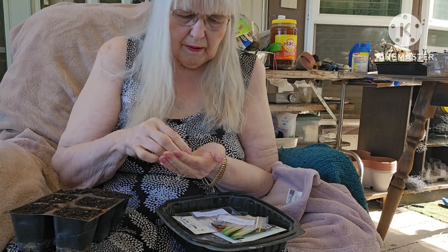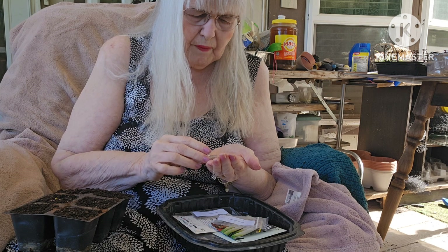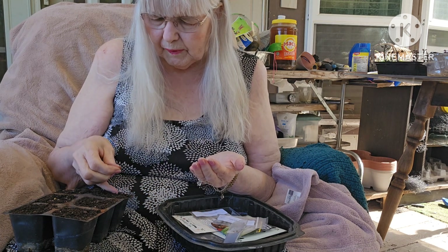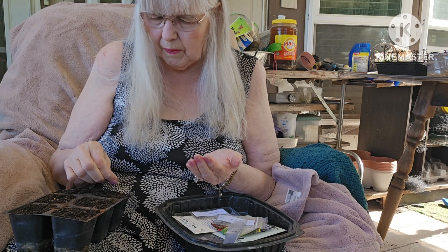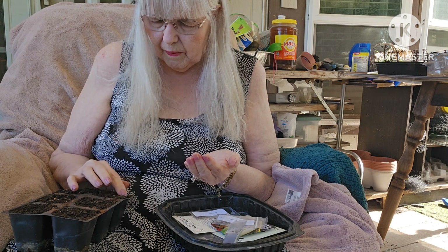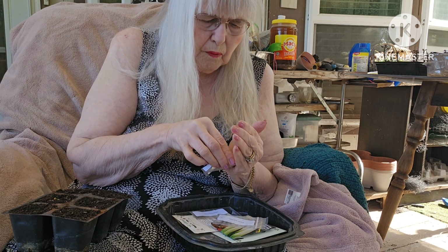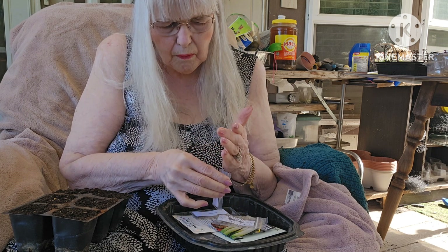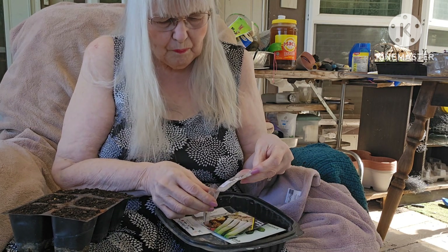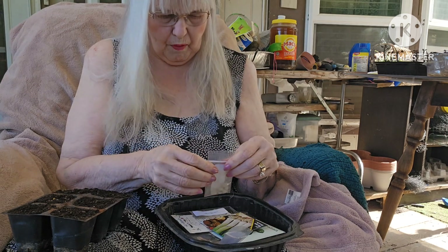Let me put some celery seeds in my hand here — that's more than enough. Whoa, okay, way more than enough, I'll put those back in there. These are real small, so I'm gonna... yeah, those will go back in my container. Some of those didn't quite go in the container, at least they're contained in my little bowl here.